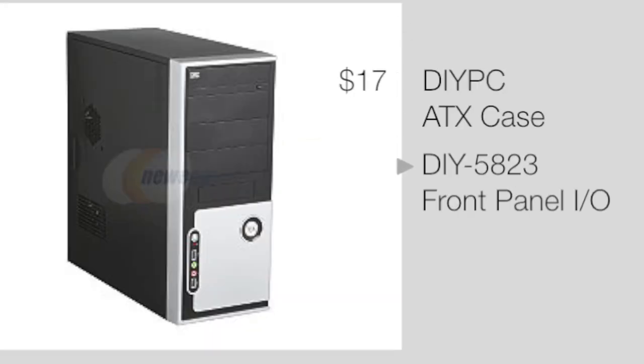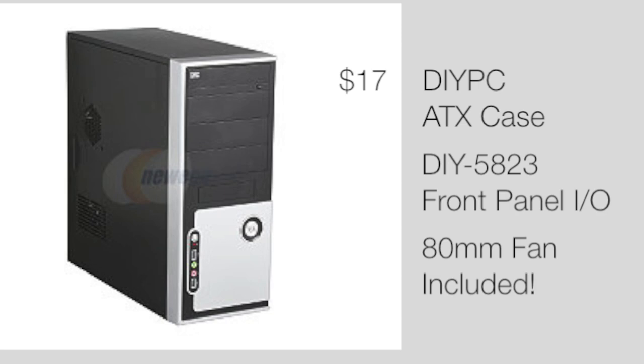Next up we've got the $17 DIY PC ATX case. This is a very good find — I found a case with a front I/O panel, all the bits and bobs you want including an 80 mm fan, for such a low price. When you're building a $300 PC you will have to skimp on the case, but to find one at this price with features that some $50 or $100 cases don't even include is a great deal.